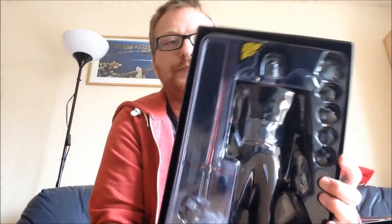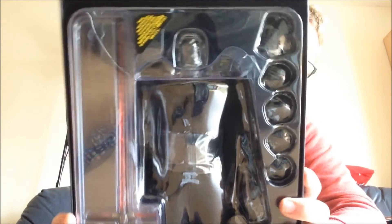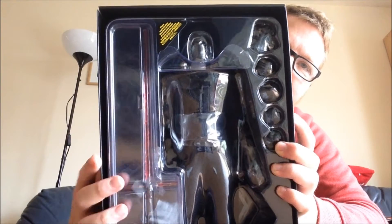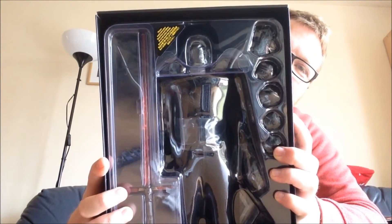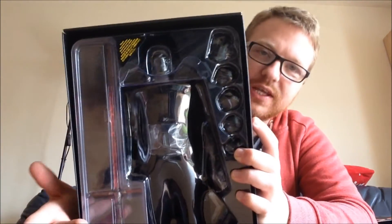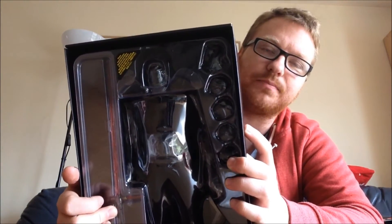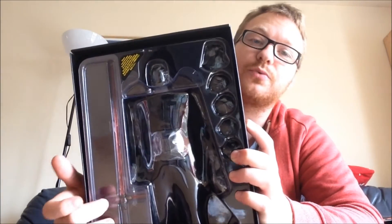Here he is guys, all boxed up — Kylo Ren. As you can see he comes with hands and the lightsaber. When that first lightsaber came out, people were like 'what's all that about?' with the two beams at the side. But then we kind of saw what he used that for — he used it to get his enemies more easily by putting it on the shoulder, turning it around. So it was actually a good idea, and of course he designed it himself.